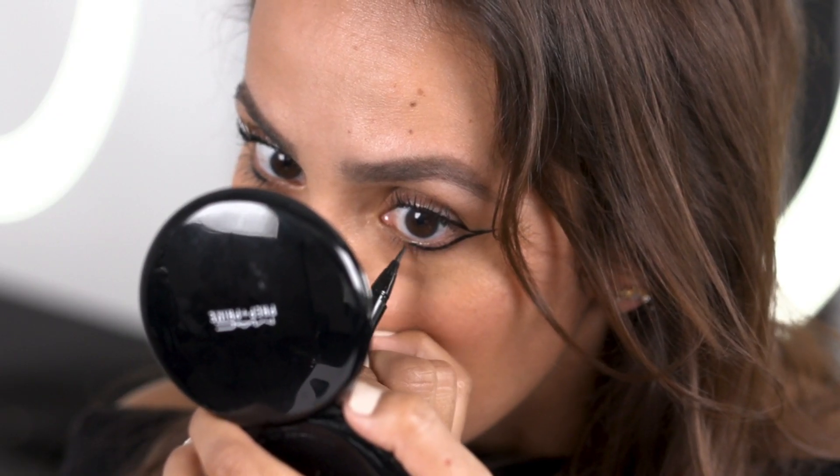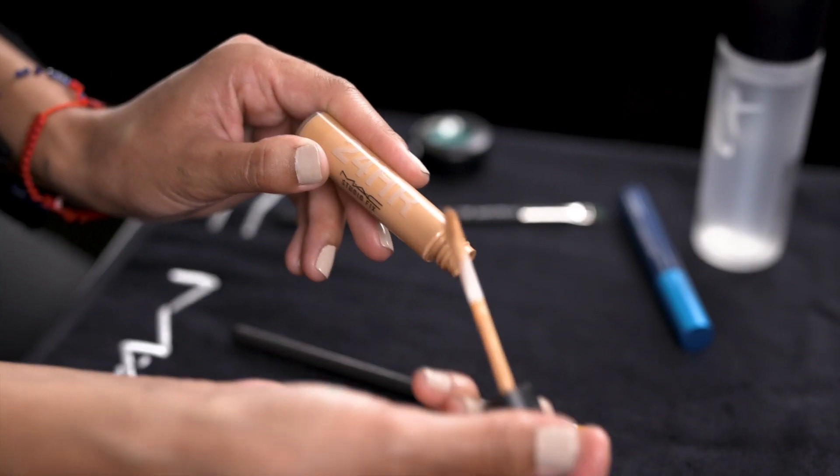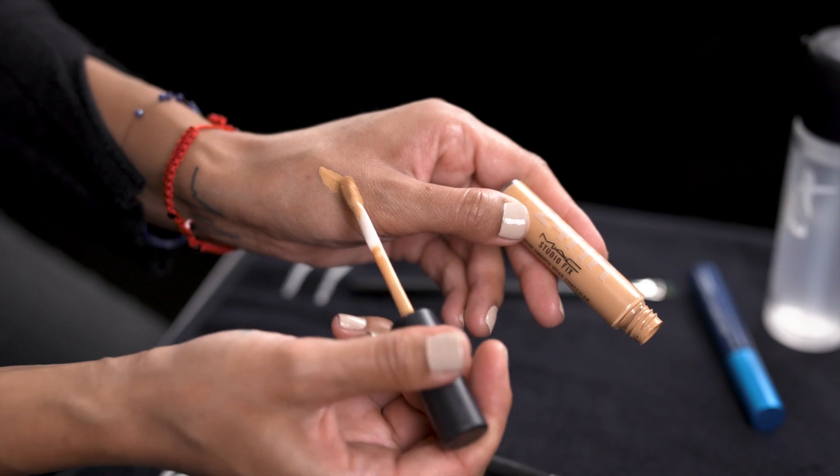So I'm pretty much done, and as you can see there are these double lines here that connect. The really cool part and what makes it different is that there's nothing filled in in the space. To finish the look, I'm going to clean up a little bit and use the Studio Fix 24-Hour Smooth Wear Concealer.